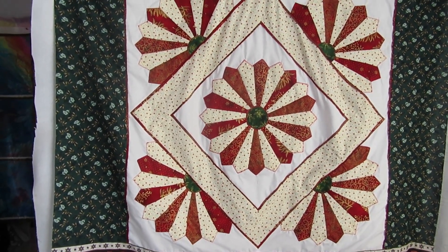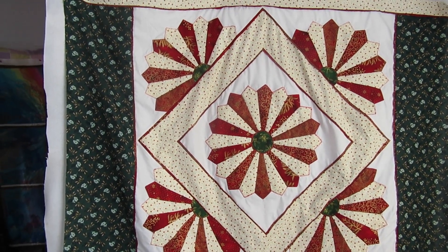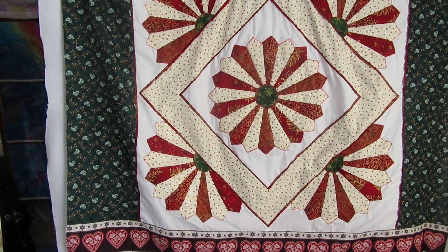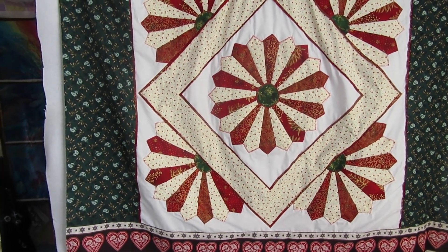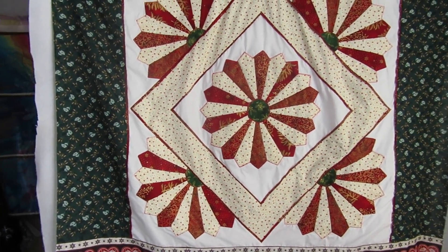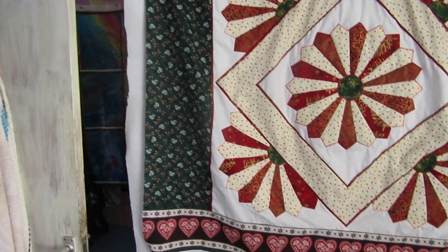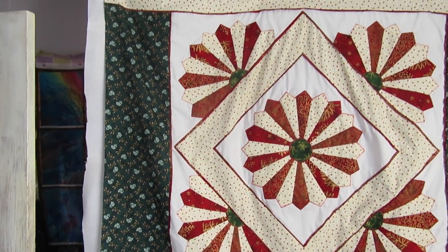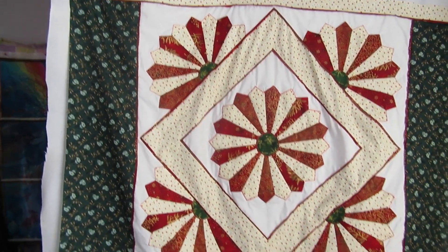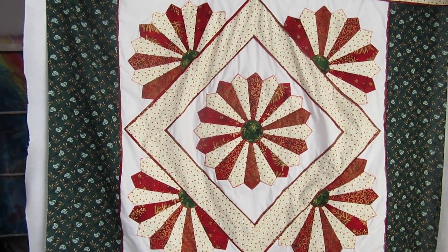This is an off-camera make. It's a throw for the back of my sofa, done in Christmas colours so it can be used over Christmas. It's going to be the length of the sofa, and I thought the top and bottom don't have to match because the top will be over the sofa. I'm going to show you how I load it on my long arm.